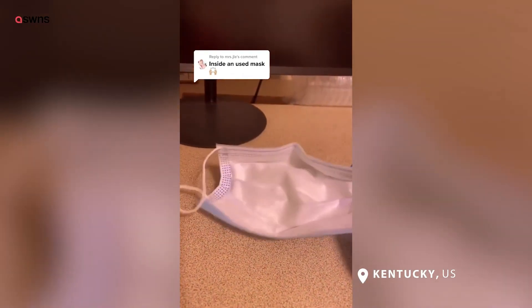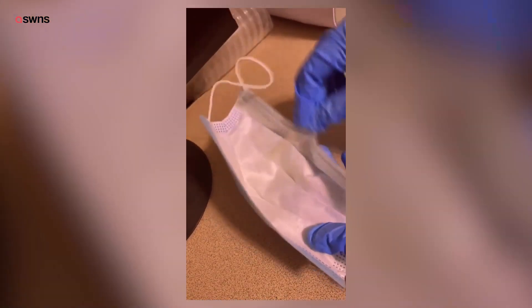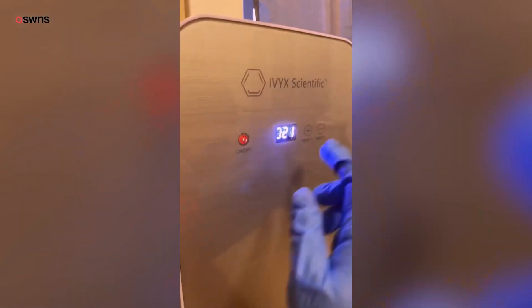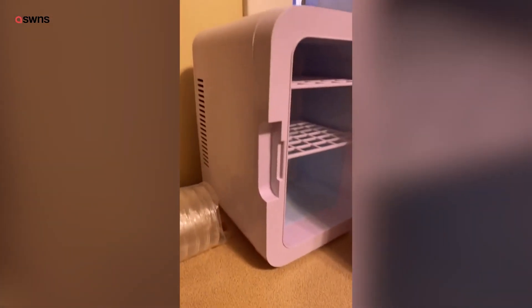How nasty is a mask after an eight-hour shift at a hospital? We are going to swab the mask now. I just got this new swab right out of the packaging so it hasn't been contaminated. We're going to apply it on here and do a streak type test. Now that it is labeled, we are going to turn on the incubator. It's set to 37 degrees Celsius and it's going to be in there for 48 hours.